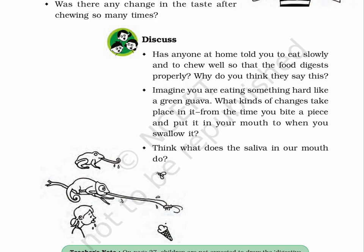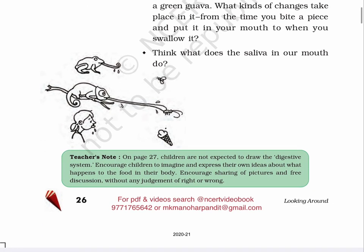Imagine you are eating something hard like a green guava. What kinds of changes take place in it from the time you bite a piece and put it in your mouth to when you swallow it? Think — what does the saliva in our mouths do? Teacher's note: on page 27, children are not expected to draw the digestive system. Encourage children to imagine and express their own ideas about what happens to food in their body. Encourage sharing of pictures and free discussion without any judgment of right or wrong.